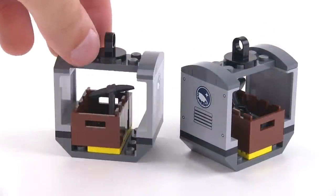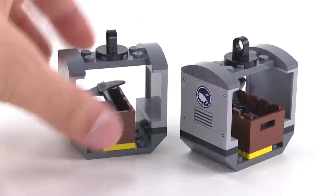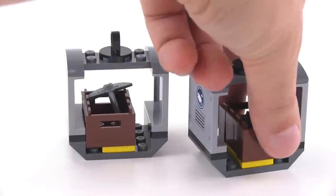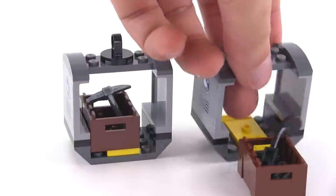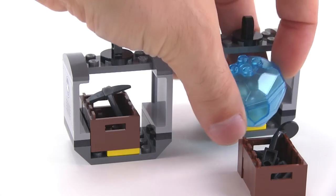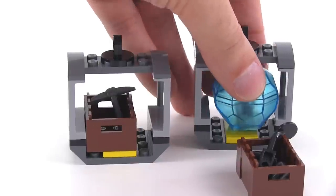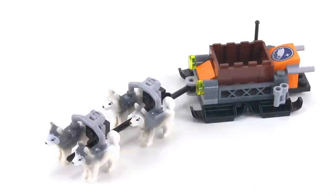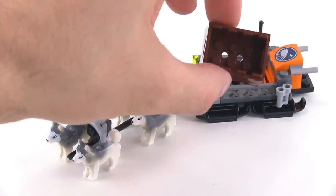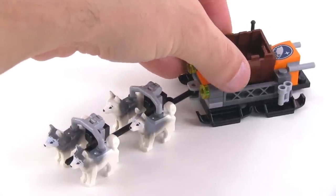The set has two liftable cargo crates which can be used for multiple purposes. Right now they've got smaller crates inside with tools — a pickaxe, a metal detector, and a circular saw inside. Those individual crates can also be taken out, and you can substitute in one of these large pieces of ice if you want to carry them inside. You've also got this dog sled which can carry the crates — it's compatible, you can swap them back and forth.